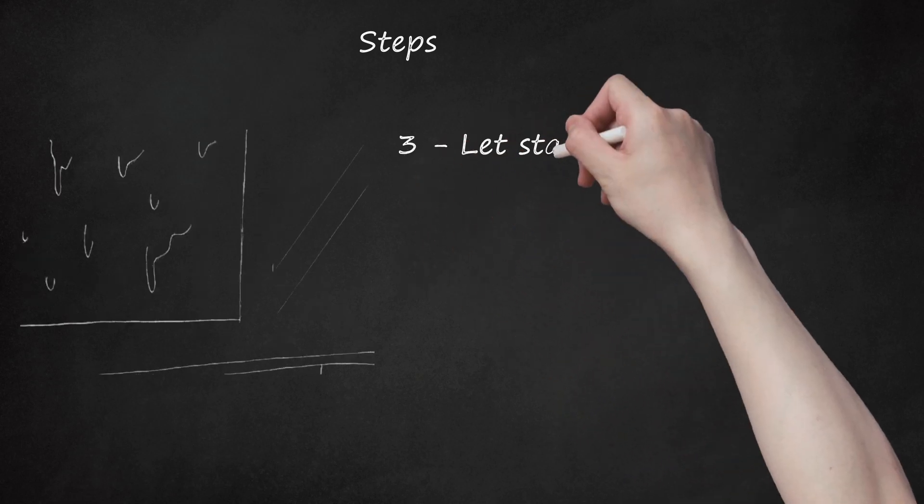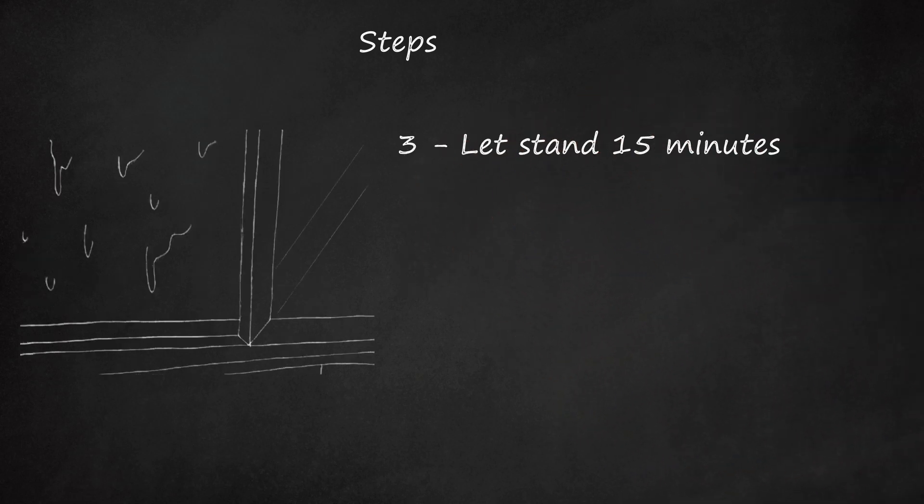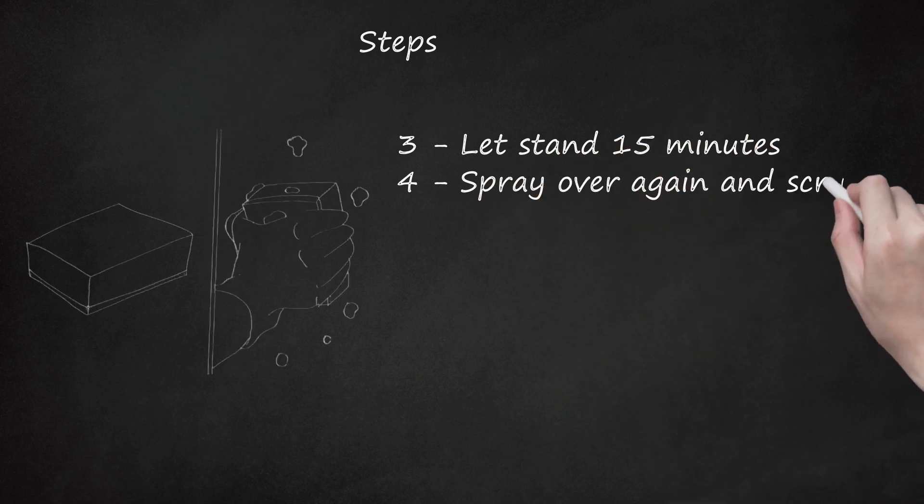Step 3: Let stand 15 minutes. Step 4: Spray over again and scrub with the pad.